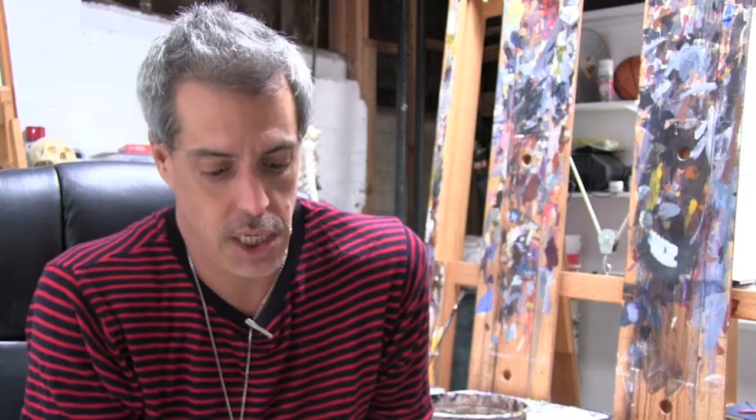And he is a beast — an absolute destroyer of color and composition and design. Case in point: if you don't know, now you know.